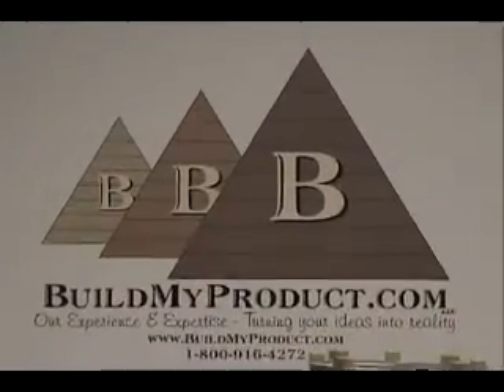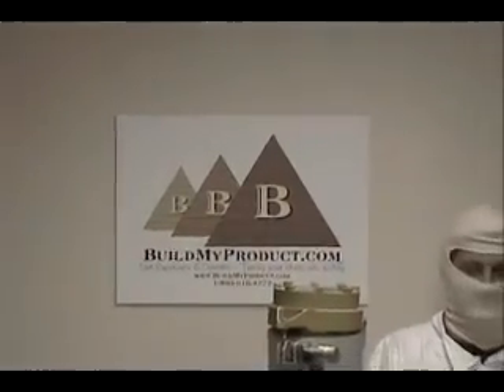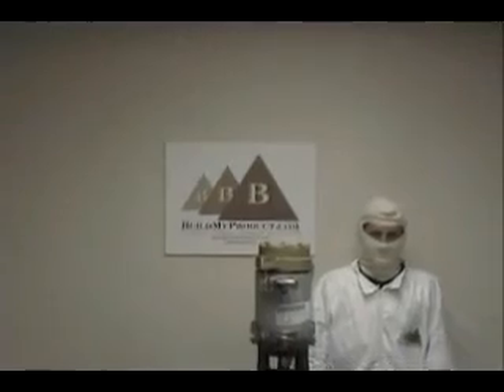This is our clean room. This is Mr. Wright, one of our specialists.